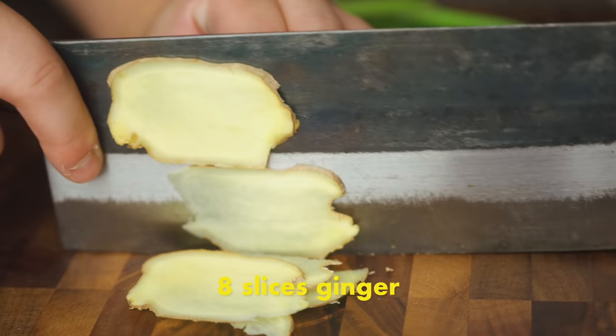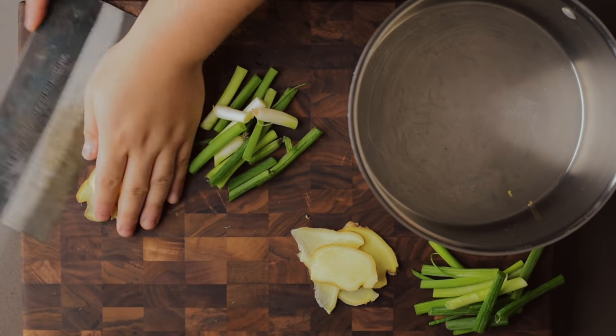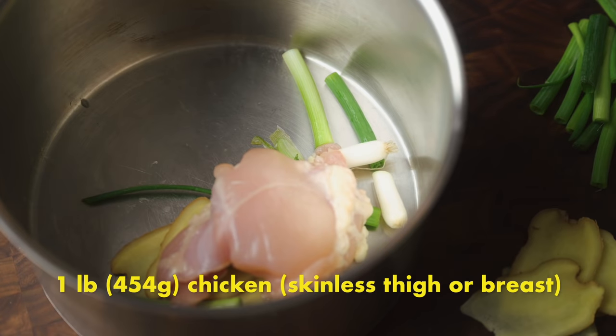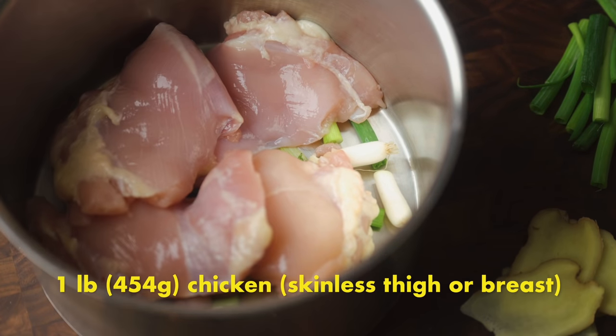First, we need to poach some tender, succulent, and flavorful chicken. Cut up about eight slices of ginger and roughly chop four scallions. Throw half of the ginger and scallion into a medium-sized pot, and reserve the other half for later. The ginger and scallion help flavor the chicken but also serve to qu xing wei — help get rid of the unpleasant gaminess in meat. Then add your chicken. I'm using chicken thighs because they tend to stay more tender due to higher fat content, but you can substitute chicken breast. No need to trim excess fat now — we'll pull that off when shredding later.